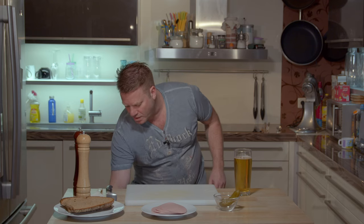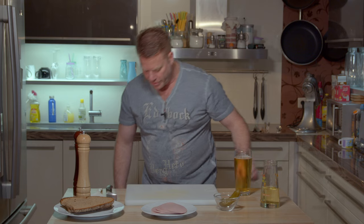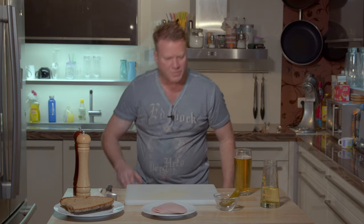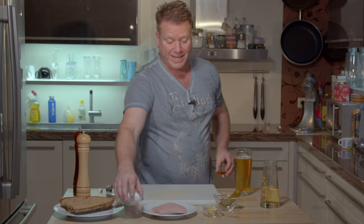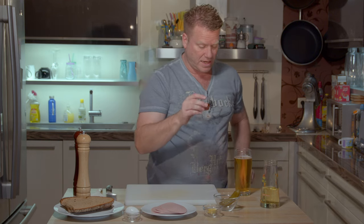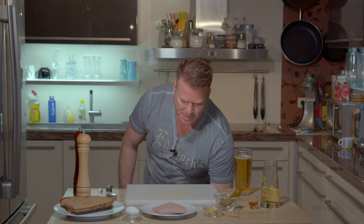For the mayo we need a couple of things more. We start with some neutral vegetable oil, a little mustard, of course an egg, a little vinegar, a lemon — and of course a good guzzle of German beer.